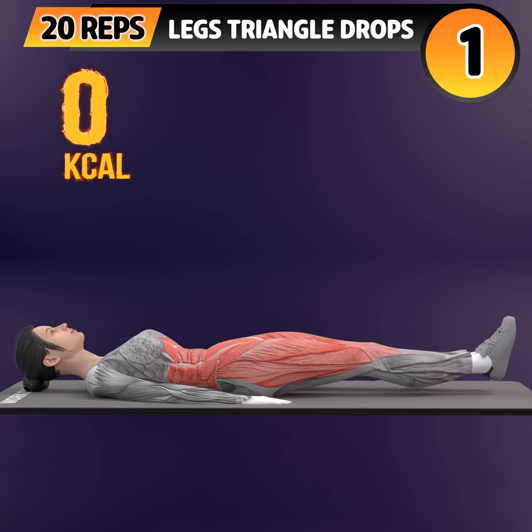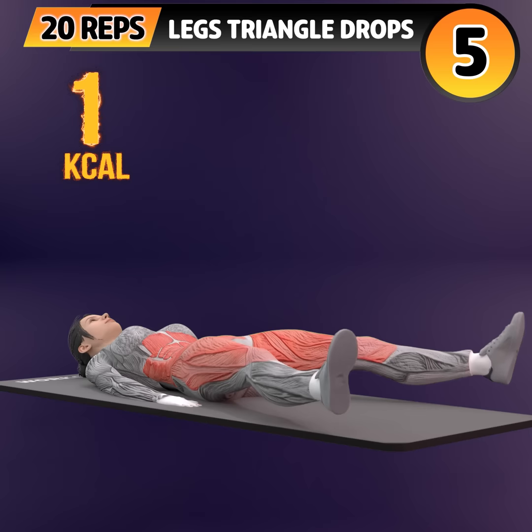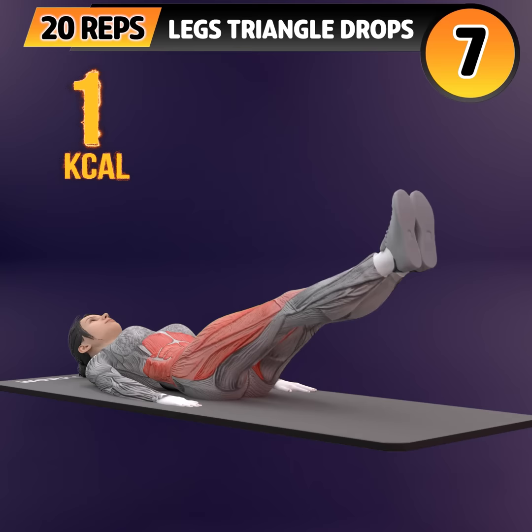Get ready for our next exercise in 3, 2, 1. Go! 1, 2, 3. Subscribe to our channel and press the bell icon to join us.